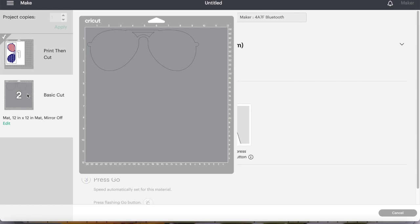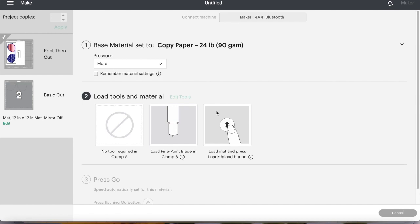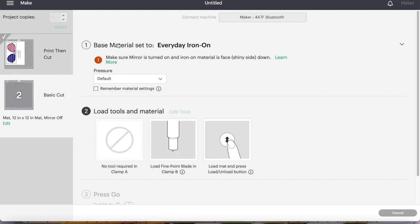So we've got that one printed. Now we want to go to the basic cut. We are not doing the mirror image on the basic cut. What I do need to do is change my material setting, and I like to use the everyday iron-on. I am not going to mirror image this — make sure you don't mirror image. I do like with the Sublee paper to put on the more setting. So we're going to load our paper and get this one cut.